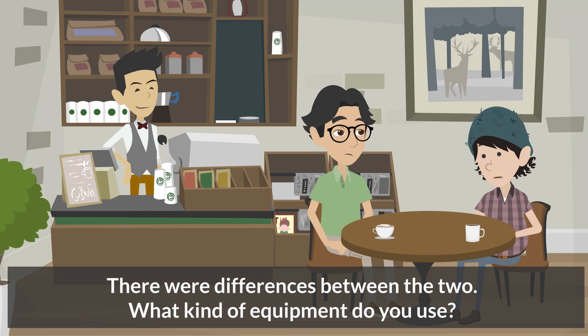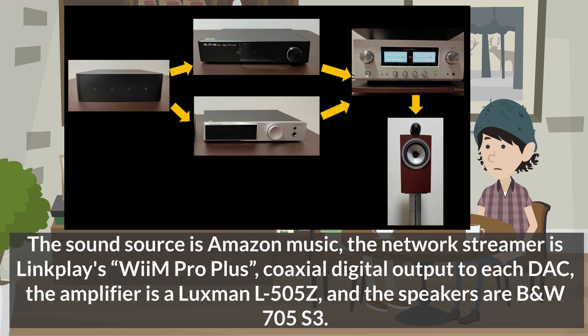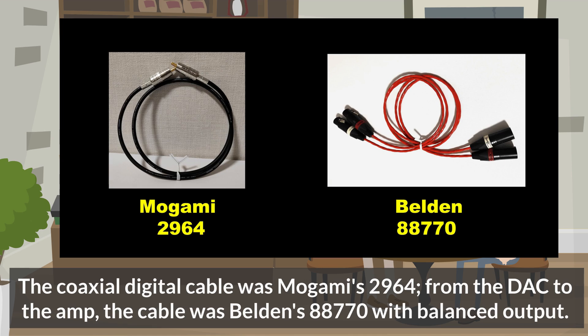What kind of equipment do you use? The sound source is Amazon Music. The network streamer is LinkPlay's WM Pro Plus, with coaxial digital output to each DAC. The amplifier is a Luxman L-505Z, and the speakers are BNW 705S3. The coaxial digital cable was Mogami's 2964, and from the DAC to the amp, the cable was Belden's 88770 with balanced output.